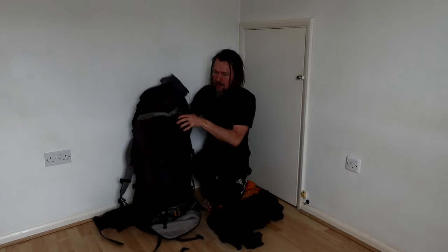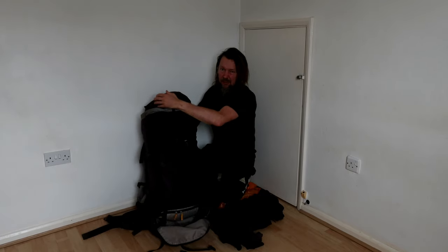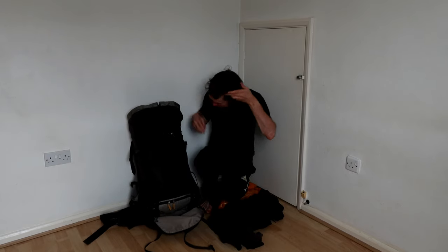This is great for stealth camping - I can just get it out of the bag and it's ready to sleep in. It's going to be a clear night, so I'm going to do some starlapse photography. And it is my birthday, which is why I am going out tonight.